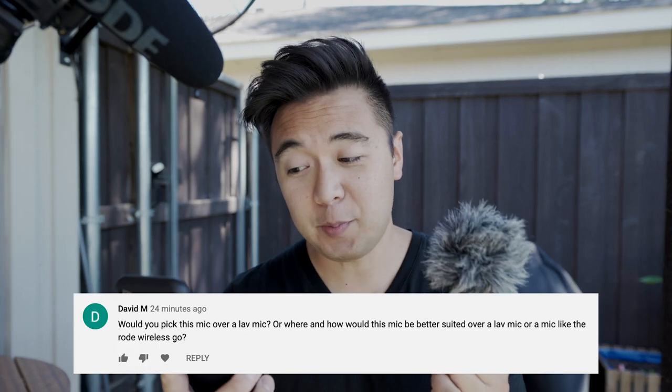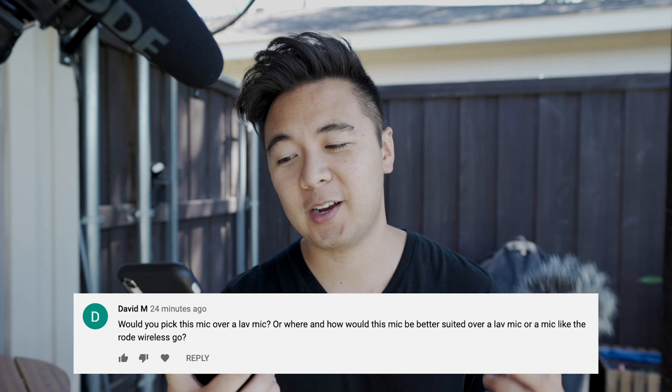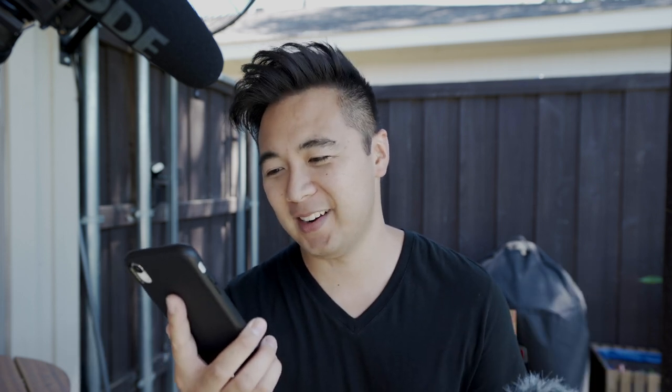Now we're outside. It's not too windy — I don't really feel a breeze — but I'm going to put the windscreen on the D4 Duo anyway. Next question: would you pick this mic over a lav mic, and where would this mic be better suited over a lav mic or a Rode Wireless Go? That depends — comparing apples and oranges. For about 90% of the time, I would use a shotgun mic like the Rode VideoMic Pro Plus or the D4 Duo. But if I'm filming something like an interview or a wedding, then I would absolutely use a lav mic because it makes more sense in those situations.